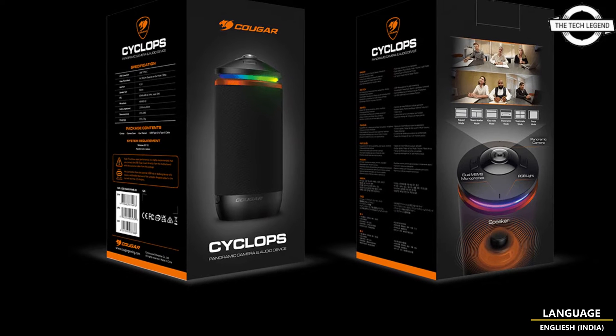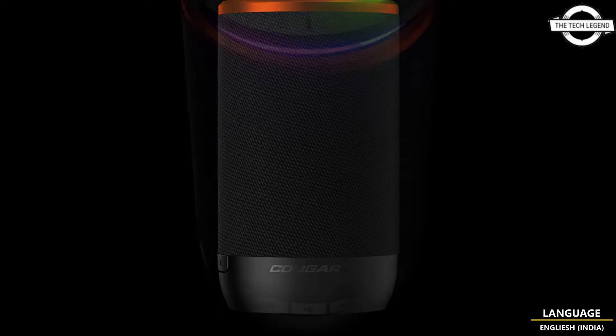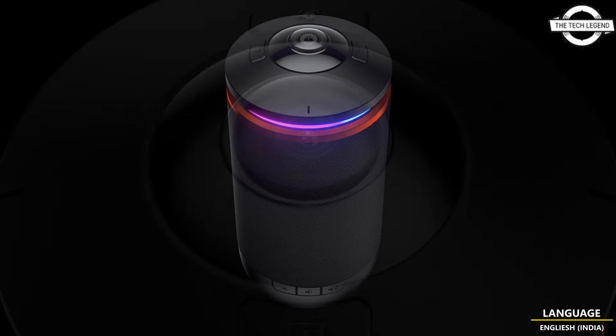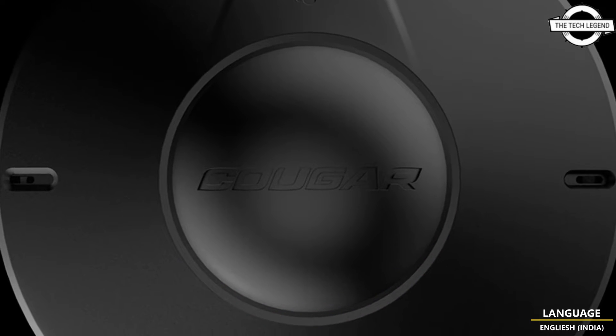Hello friends, welcome to the TechLizen channel. Today I will talk about Kogar's Cyclops AIO camera device with panoramic sunroof. Kogar has unveiled an all-in-one camera called Cyclops, and on the top of the main unit is a panoramic lens that can capture a vast region from a wide angle to focus.